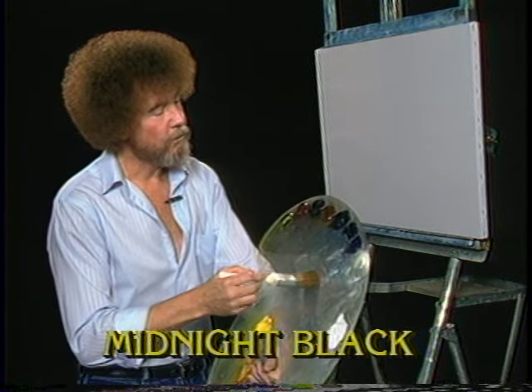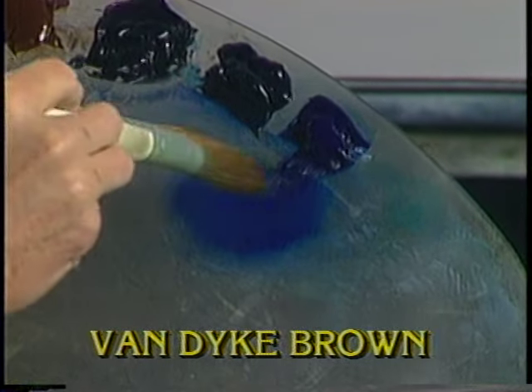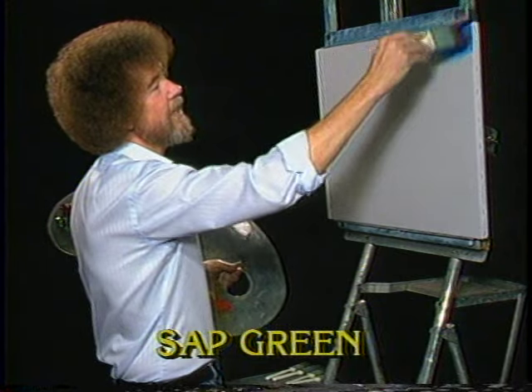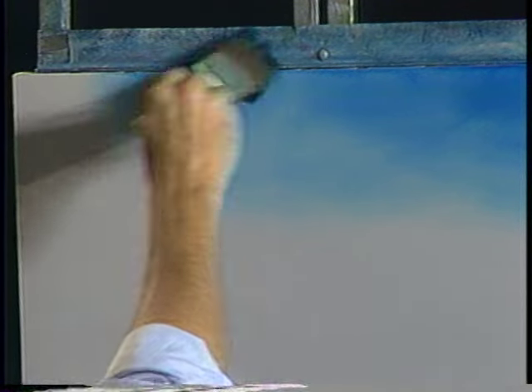I'm going to start out today with the old two-inch brush. We'll just have a good time today. I'm going to take a little bit of phthalo blue here, just work a little bit into the bristles. Let's go up here and just start making little criss-cross strokes, little X's. See, the color continually blends with the liquid white and it gets lighter and lighter in value as it works downward.